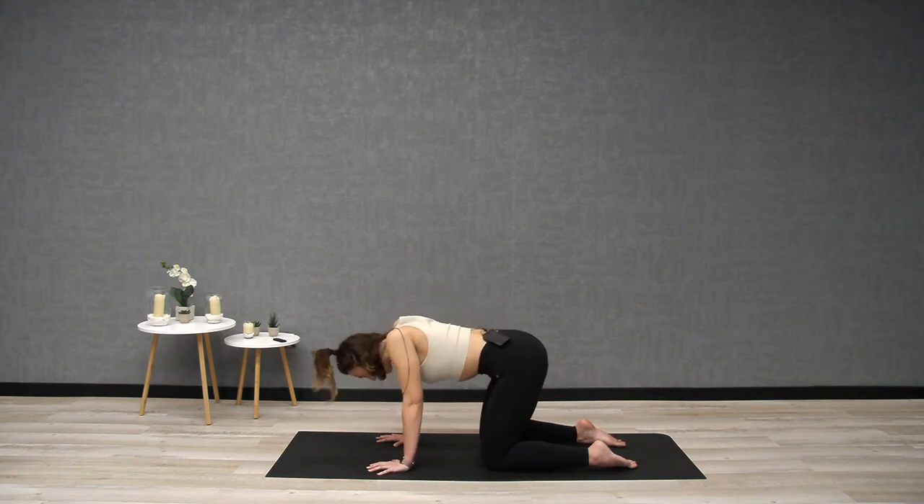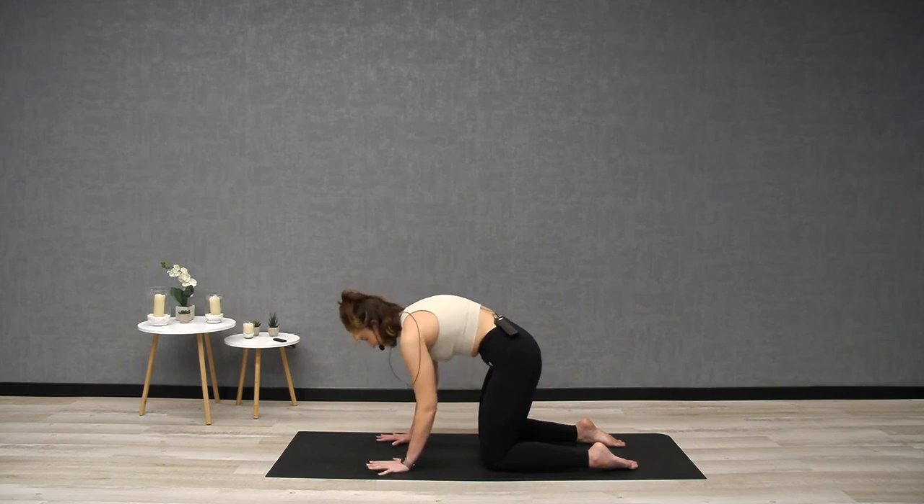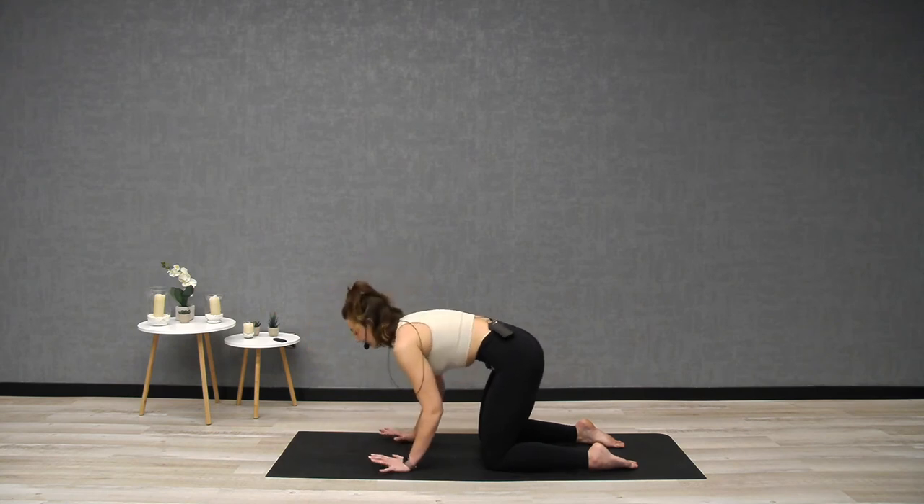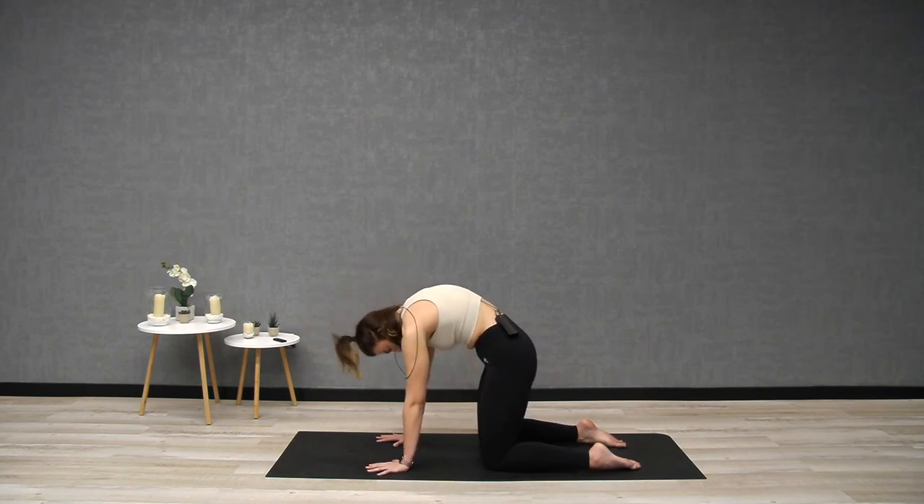Two more — inhale, pull the shoulders back, breathe. Exhale, round, tuck, tilt. Last one — inhale, expansion of the rib cage. Exhale, claw, skin of the back stretches.